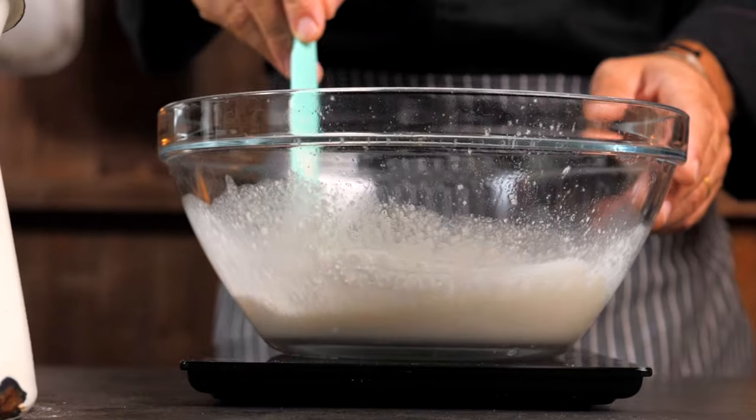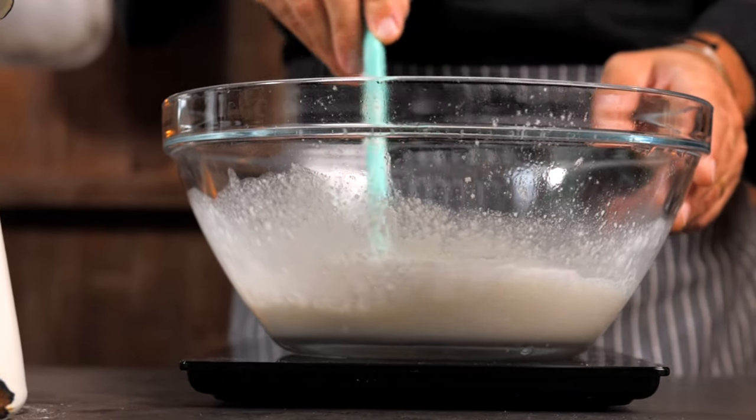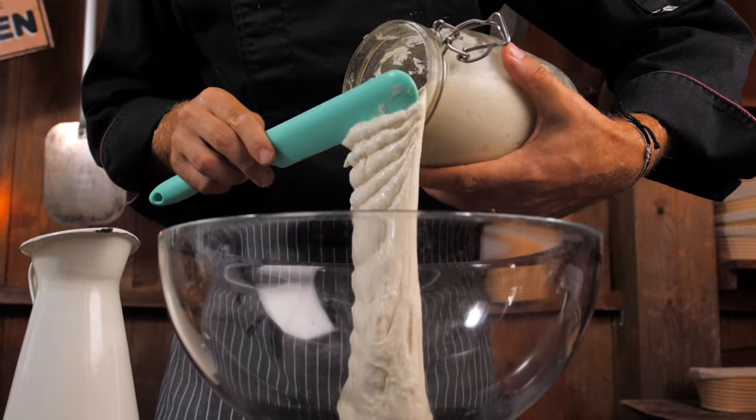In this course you will learn everything I know about sourdough. You will learn how to make a sourdough starter and how to correctly balance it.